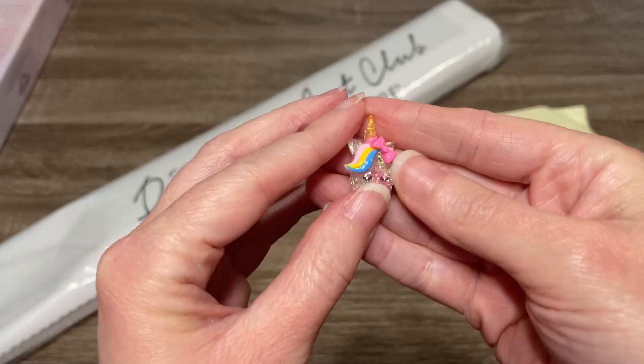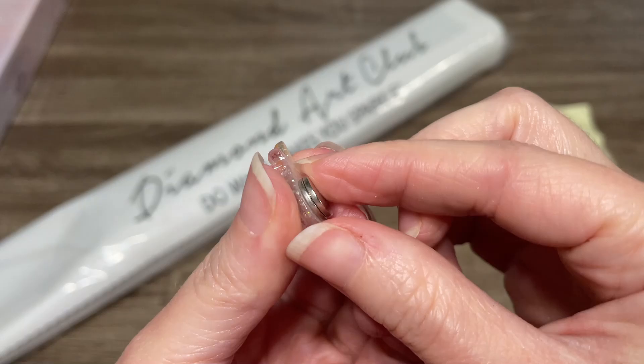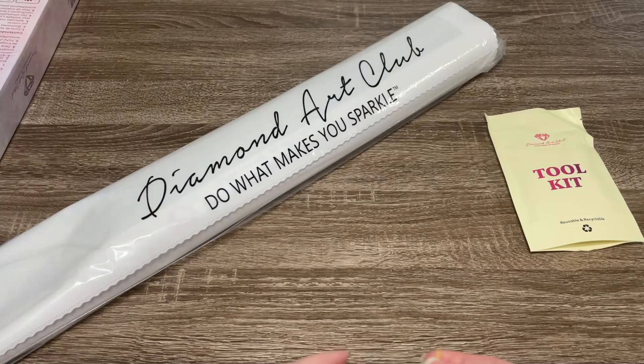And then we've got this cute little cover minder — absolutely adorable little unicorn. She's so shiny! On the back there are two magnets, and you just separate the two like this and put the smaller one underneath the canvas. You'll fold your plastic cover back to where you want to start working and then set that one on top. They will lock together just like that, and it will hold that plastic out of your way while you are working.